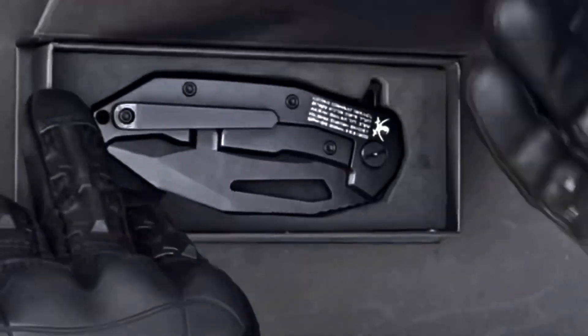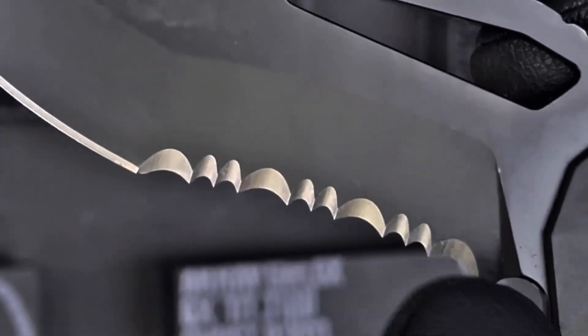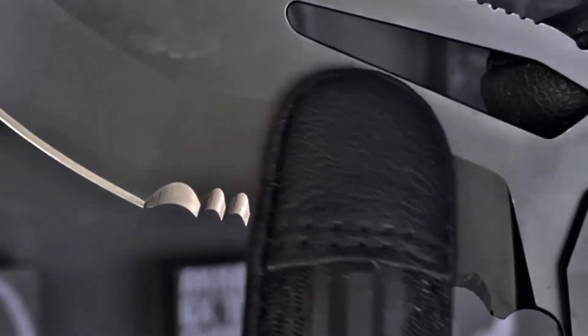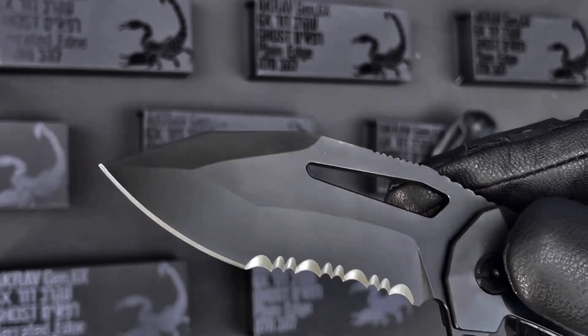The Accrave Gen 6X is also available with a serrated model, fully serrated recurve. We have redesigned the serrations completely by creating hyper aggressive scallops in a pattern of four followed by two, which gives you overall 10 scallops that are going to go through any hard material like rope, etc.